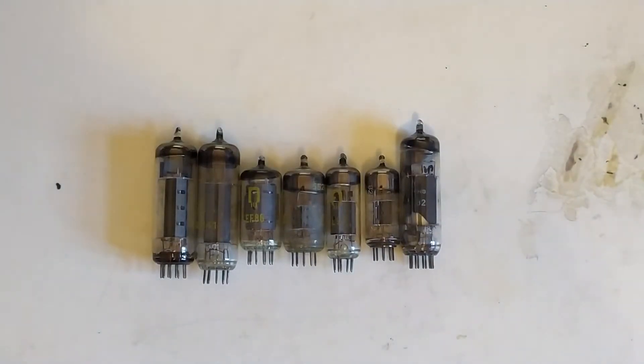I wanted to build a relatively low power — low-ish power, about 5 watts of output power — vacuum tube amplifier, single-ended, for quite a while. And in this video we'll just go over what vacuum tubes I ended up choosing and a couple other design considerations.